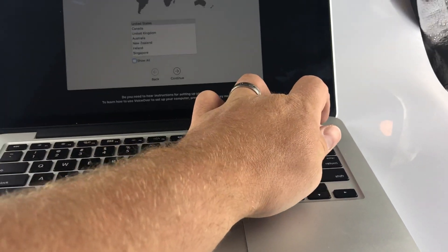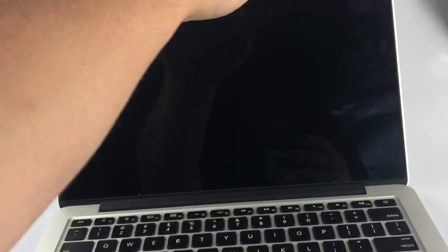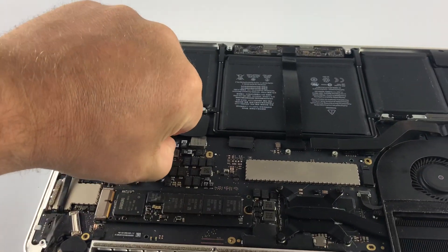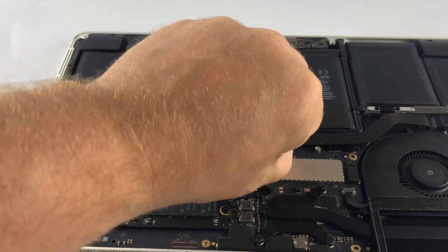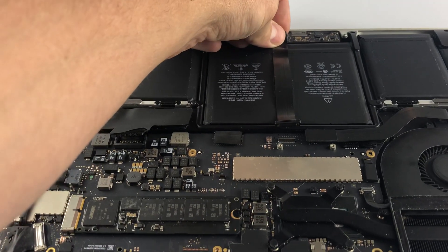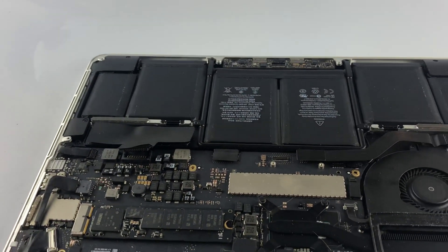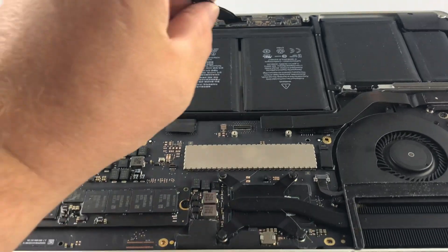I'm going to go ahead and power this MacBook back down and flip it over. I'm trying to work here with one hand. I'm going to disconnect the battery and also this touchpad cable. I've got the screws already loose on this logic board too — that's not a requirement for you guys.